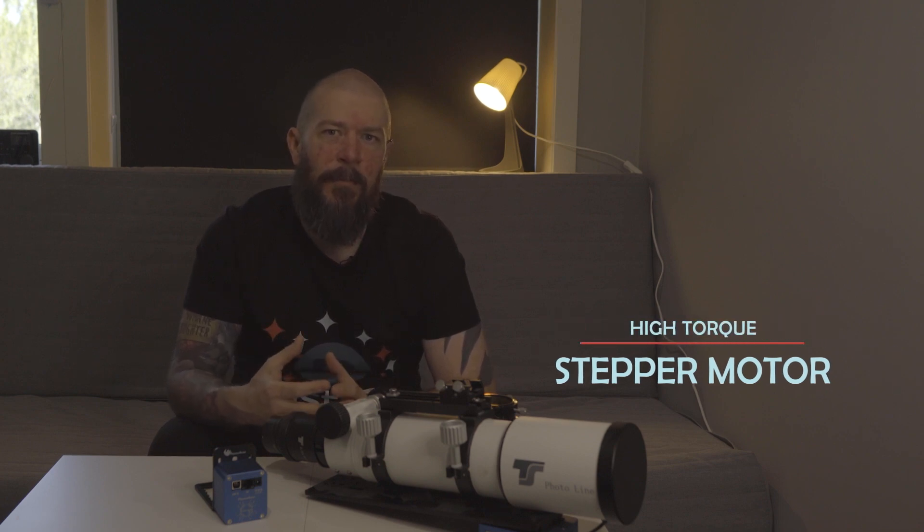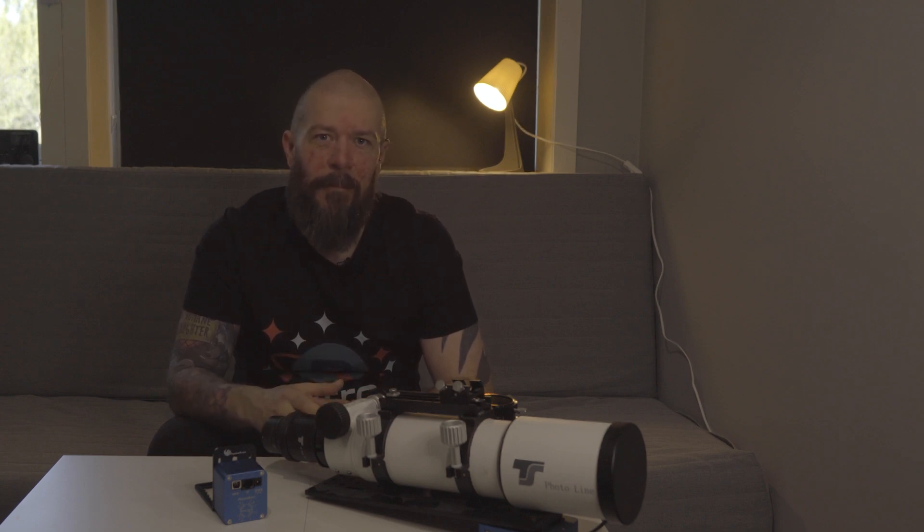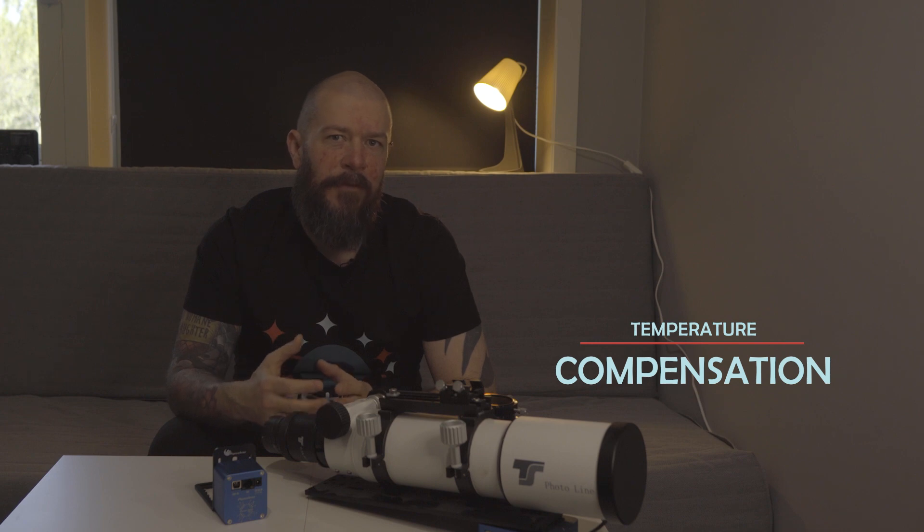The Focus Cube 2 is equipped with a stepper motor that delivers precise and smooth focusing. With a gear ratio of 1 to 120, this focuser is more precise than any human can be. On top of that, it can lift 6kg of equipment — that's 13 pounds for imperial system users. So stop struggling with manual focus knobs; the Focus Cube 2 does the job effortlessly. With its built-in temperature sensor, it can automatically adjust for temperature changes throughout the night, ensuring your focus remains accurate even as your telescope expands or contracts.